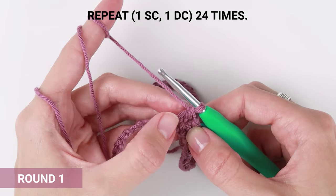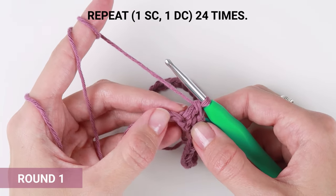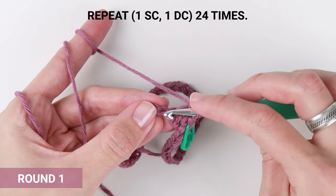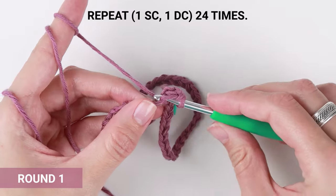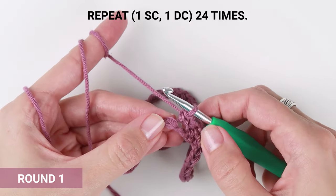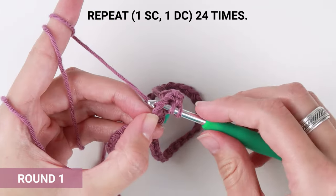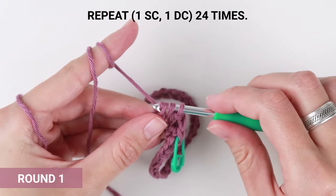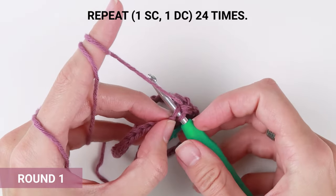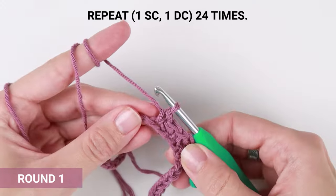From now on, continue repeating one single crochet into the first stitch and one double crochet into the next one, all the way to the end of the round. In my case, that will be 23 more times. You can pause the video here and meet me back when you are almost done with this round — I will show you how to end this round and how to start the next one.